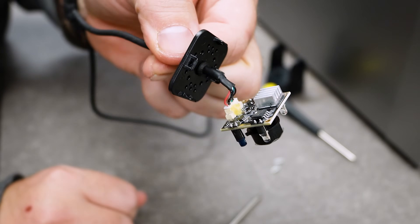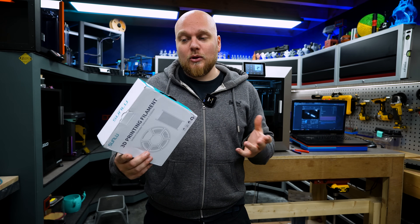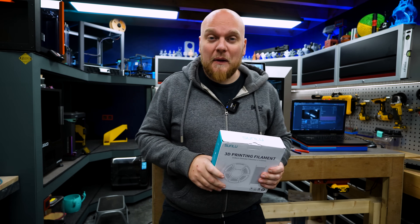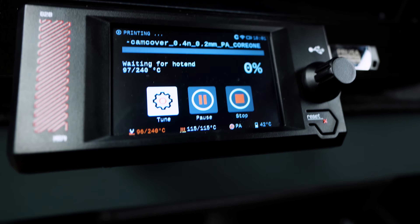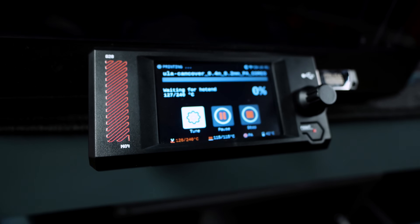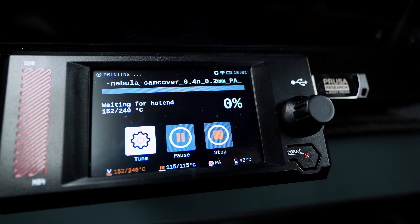Now we need to print a new housing for it. We are going to use the brand Sunlu — they have new engineering-type filaments, and this is going to be Easy PA Black, an easy nylon. We are not going to print it on the GD Plus 4; we now fixed the Prusa Core 1. It received the sliced file from our laptop and I also found in the menus how to disable those annoying messages that came back after the update. Now it is preheating and in about half an hour we should see the result.